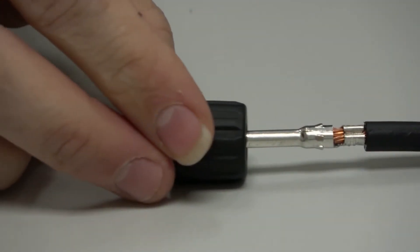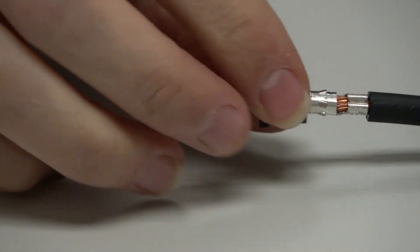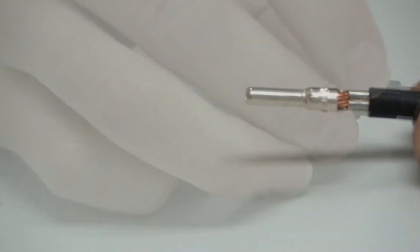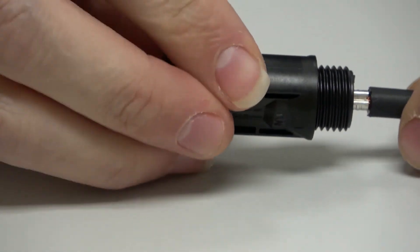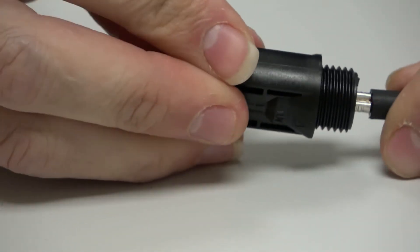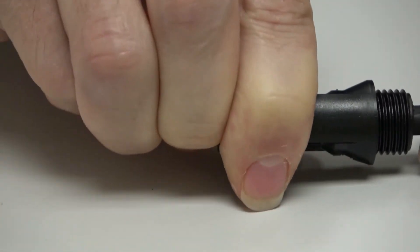Then we need to slide the end cap, strain relief, and rubber seal over the wire before locking the main MC4 housing in place. We'll slide the plastic female housing over the male copper pin until you hear and feel a clicking sound. Once the main housing of the MC4 connector is locked in place over the male copper pin, you won't be able to remove it.